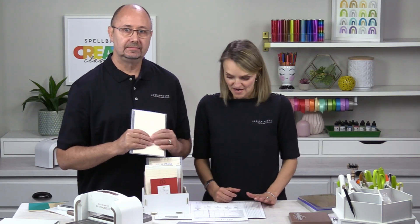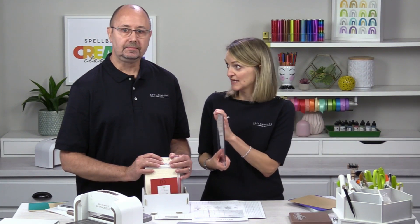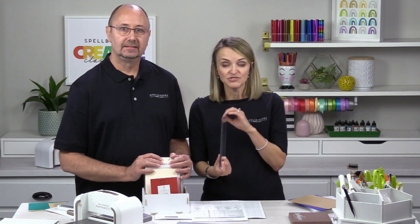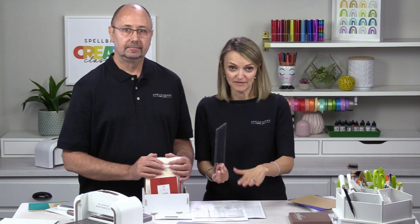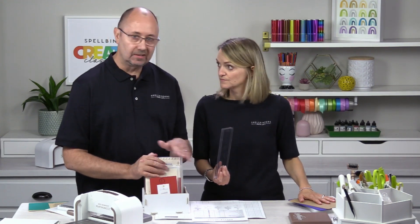A couple of quick notes: the cutting plates have been extended but are the same thickness as before, so if you bought extra old cutting plates, you can still use those with the new platform. The cutting plates are the only old accessory you should use with the new platform — don't try to use any older silicone or other accessories.